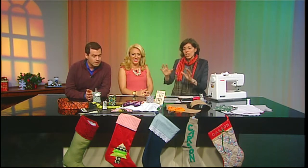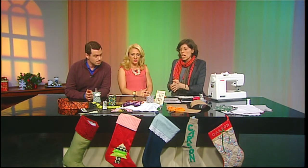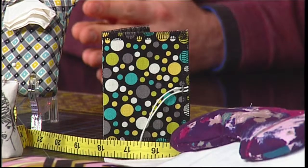All variations on a theme — that theme is straight lines. All the gifts we have here are made with pieces of fabric that are easy to cut, easy to measure, a couple of quick stitches, and you have some really nice stocking gifts.